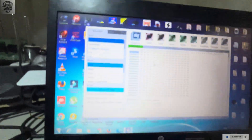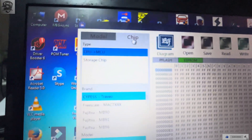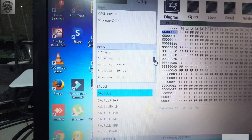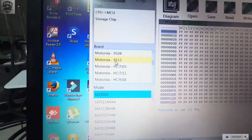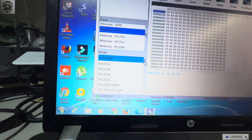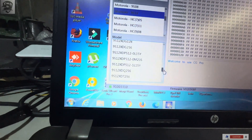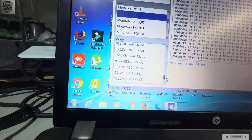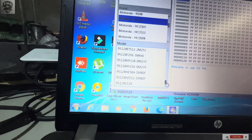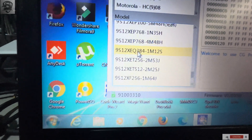We'll quickly go to the chip section, then come to MCU, and then go to our selection. We head straight to Motorola, since our MCU is a Motorola processor. Then we scroll down and find the processor that can read this chip.